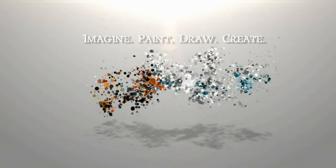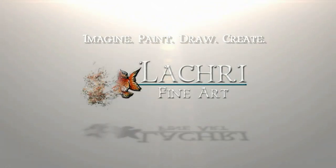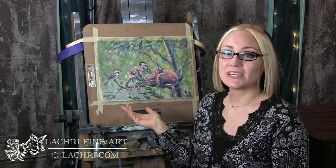Today I'm going to be doing a demonstration using Inktense blocks and pencils. I'm Lisa, the artist behind LA Cree Fine Art, and today I am demonstrating this octopus with two little chickadees.